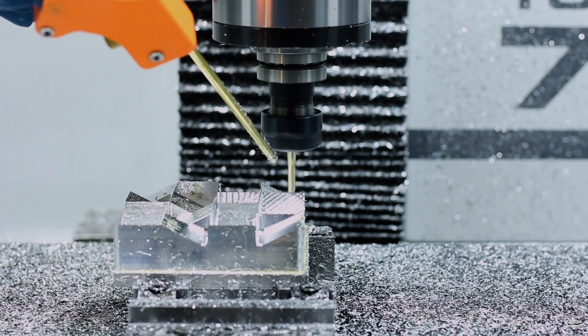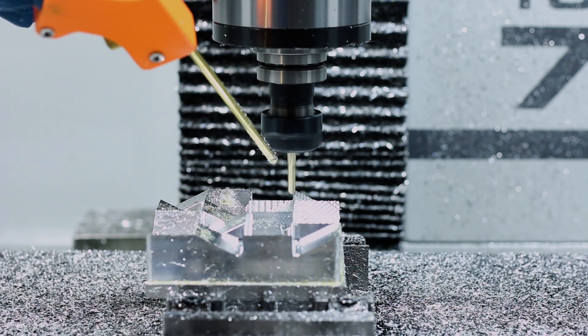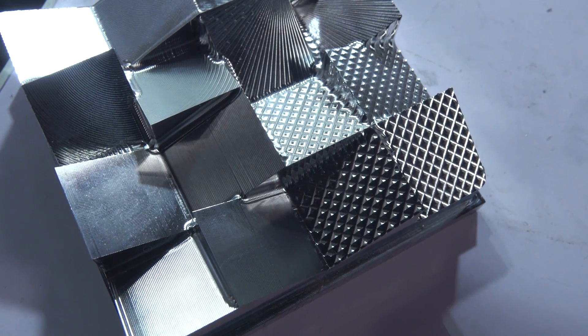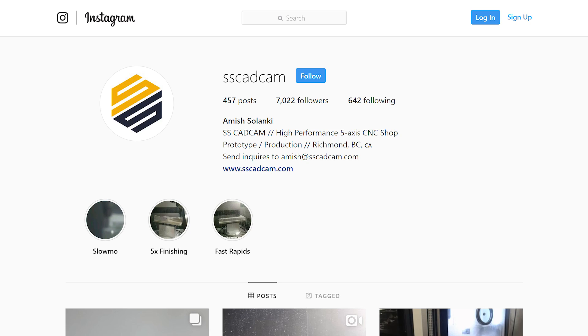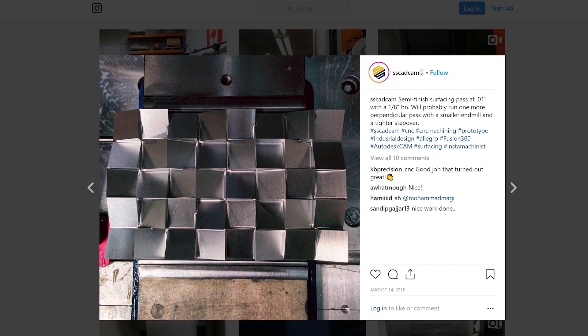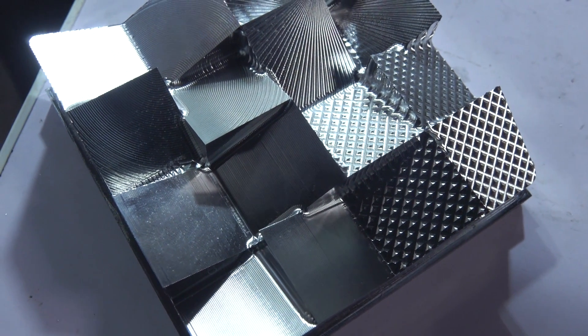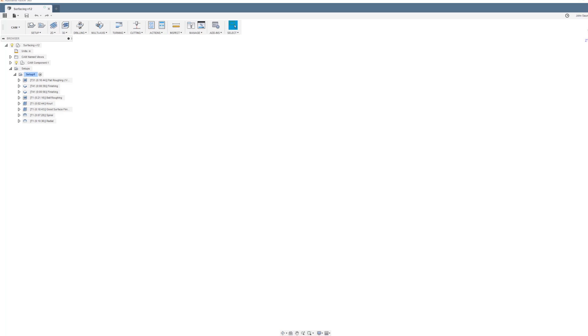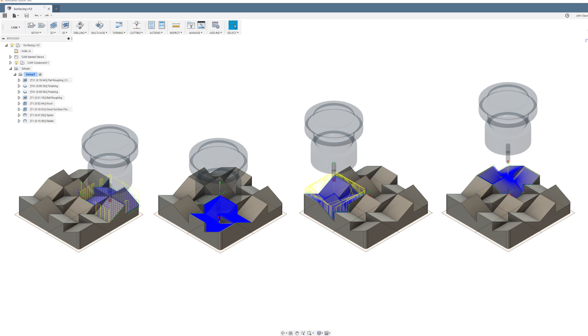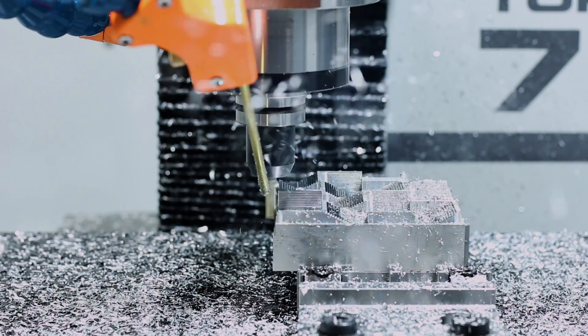Hey everyone! Happy Wednesday! My name's Alex and I'll be covering this week's Wednesday Widget. This week's project is this cool faceted part, inspired by a project Amish of SSCADCAM did to cover up his ugly doorbell chime. Make sure to check that project out on his Instagram, but we had a bit of a different project in mind. Together we'll walk through some CAM in Fusion 360 to get some really cool surface finishes and textures on this part.